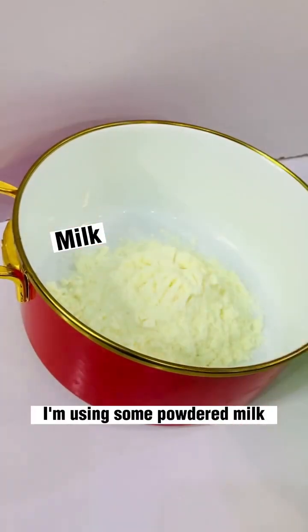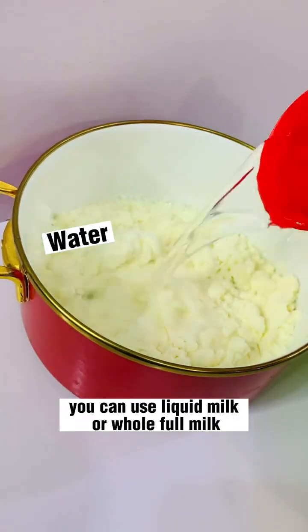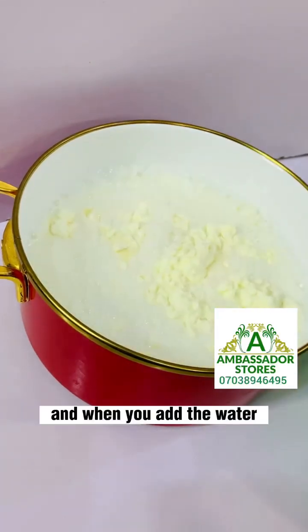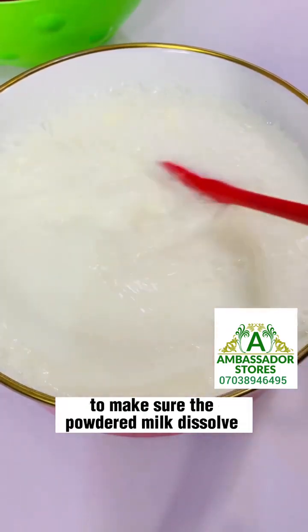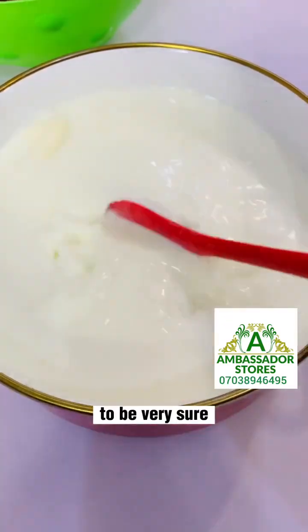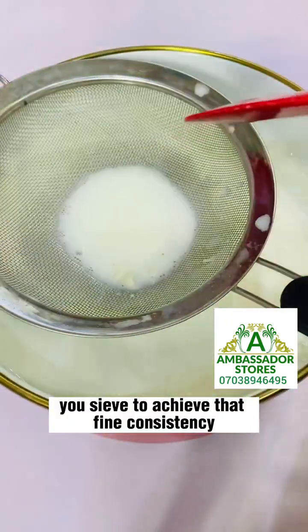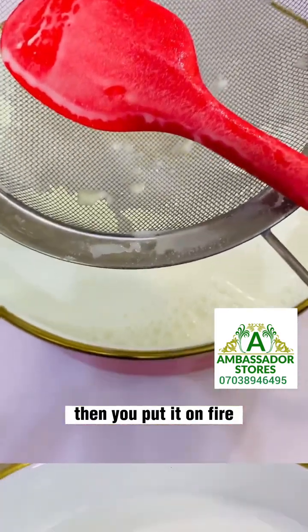You need some milk. I'm using some powdered milk — you can use liquid milk or full milk. Then you add the water and stir to make sure the powder dissolves uniformly. To be very sure, I sieve it again to make sure it doesn't have any lumps and to achieve that fine consistency.